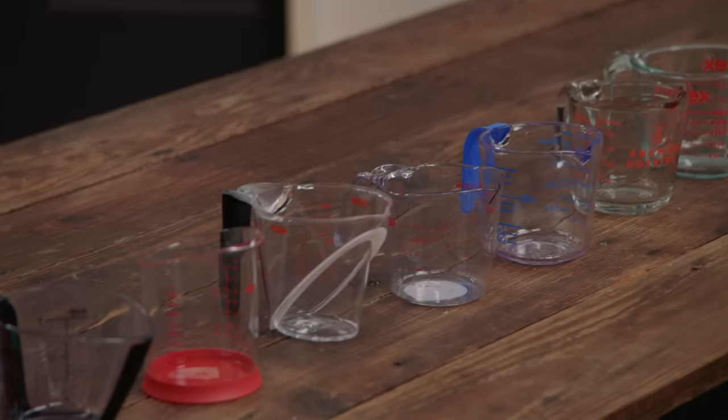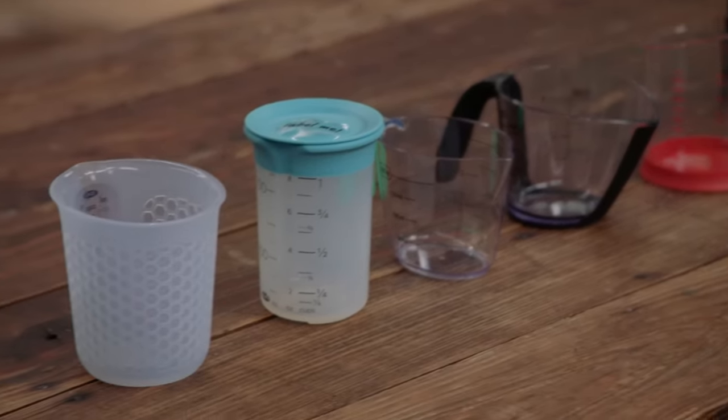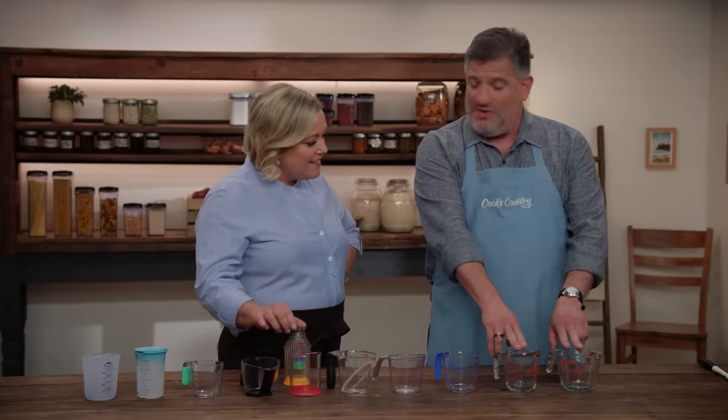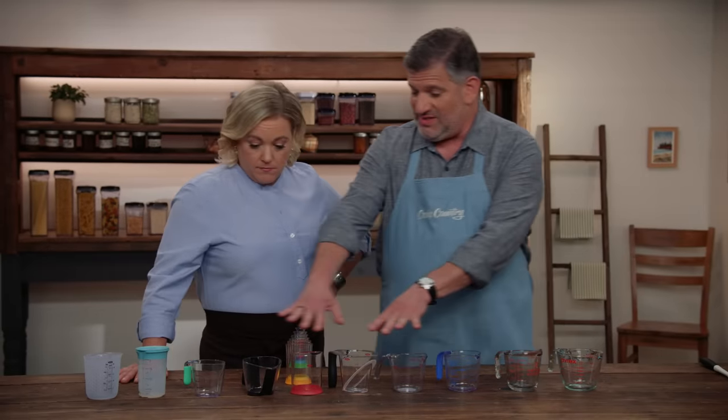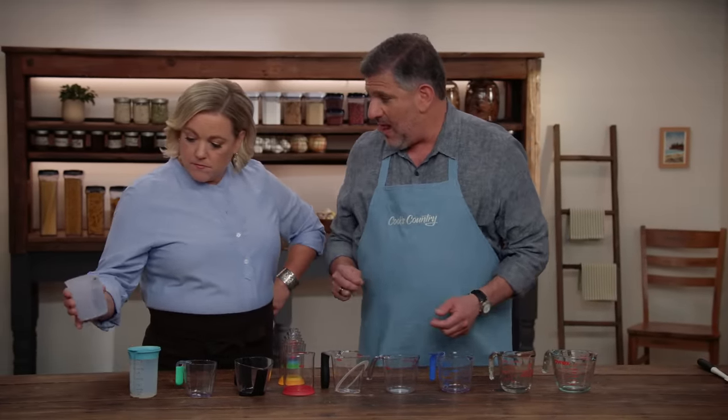Liquid measuring cups have one job, and today Adam is going to tell us which brand measures up. If they're accurate and you can read them, job done. We tested ten different sets here — the one-cup measures. Some were sold individually, some in sets. Two were made of glass, six were plastic, and two were silicone. The price range was a low of about five dollars to a high of about $35.